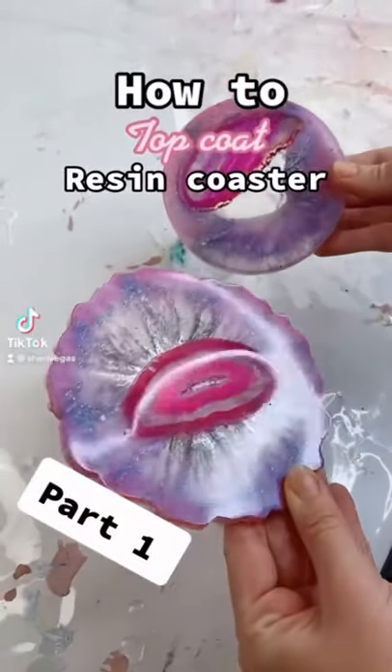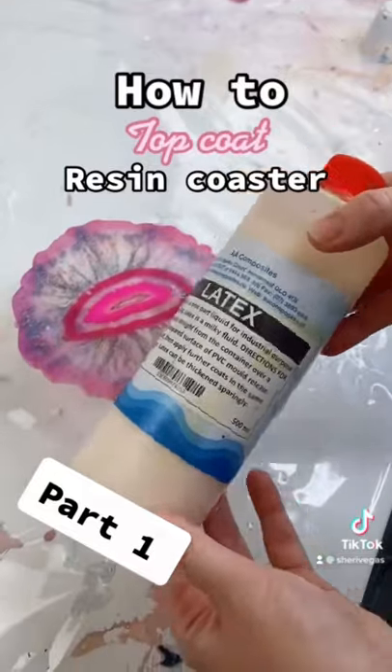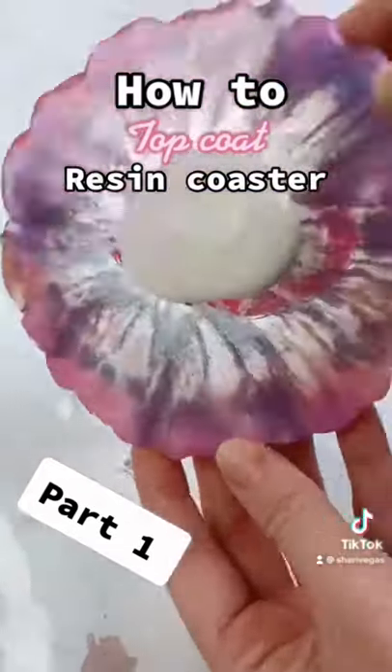In this one minute tutorial I'm going to show you how you can apply a top coat of resin to your coasters. As you can see my coasters are a little bit matte and dull because of the mold that they came out of. So I'm going to apply a top coat of resin so that way they're nice and shiny.